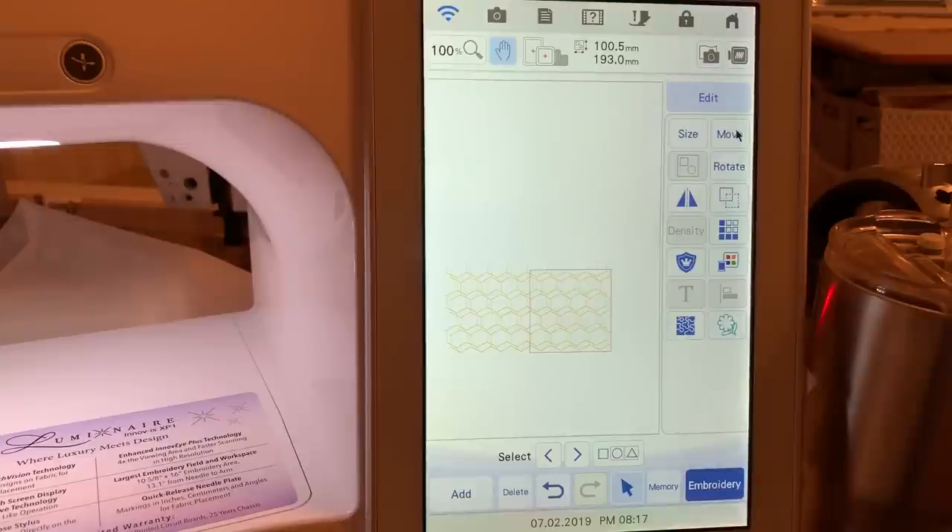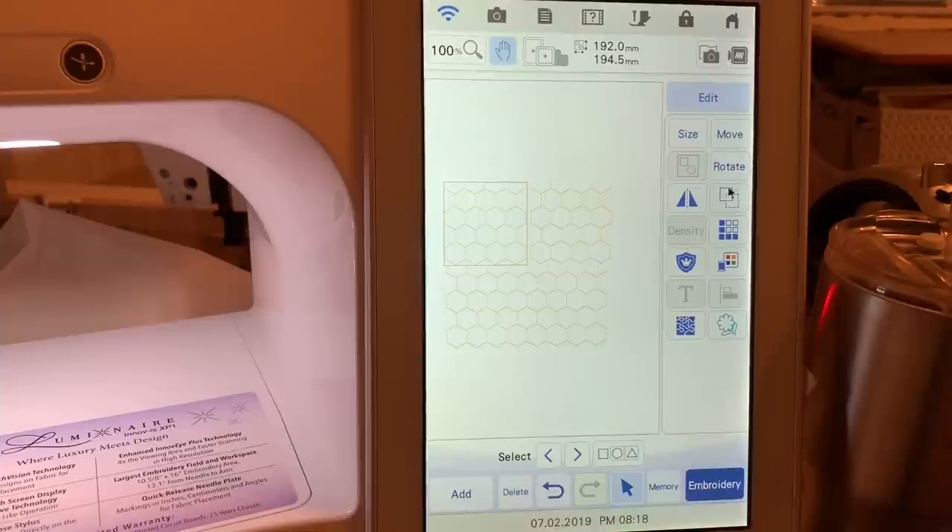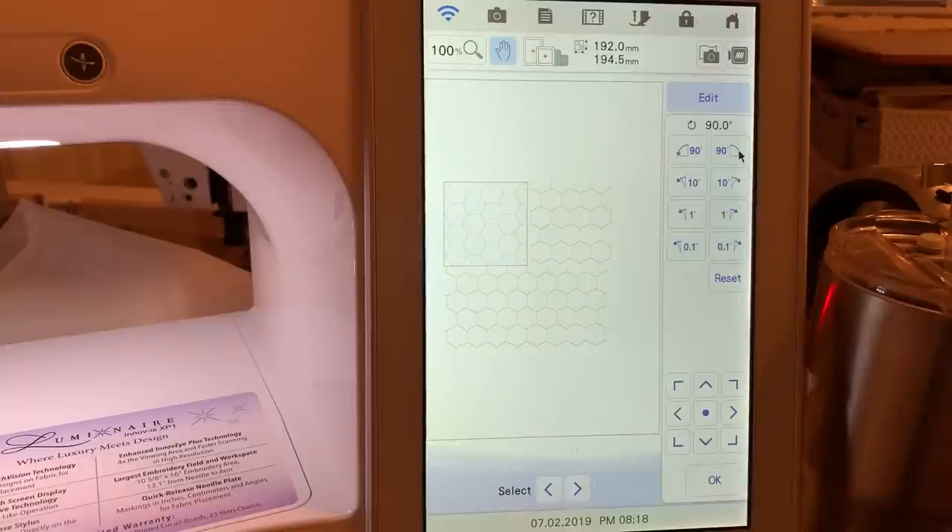Now let's duplicate it again. Choose move and move the design up. You'll find out that you may need to mirror image it or rotate it, because you can see it's not in the position it needs to be in. Moving it up creates a pattern in the center that may not be what you want. Let's try mirror image — that doesn't appear to be what we need. So let's rotate it 90 degrees, then 180 — and that gives us what we want. We'll move it down, select the next pattern, rotate it 180 degrees, and move it.